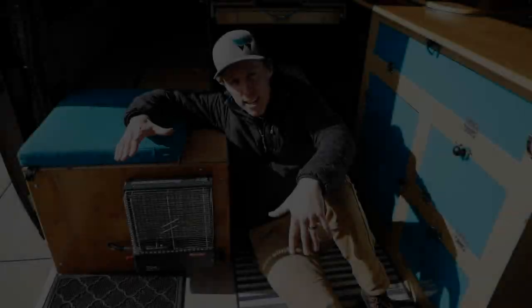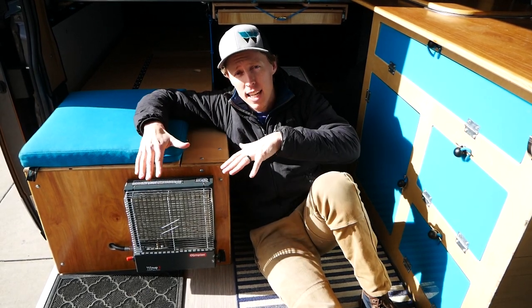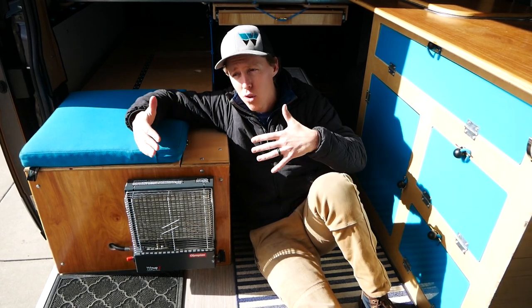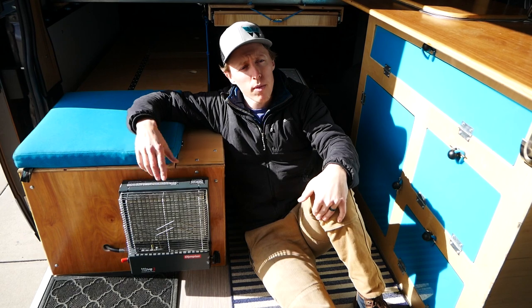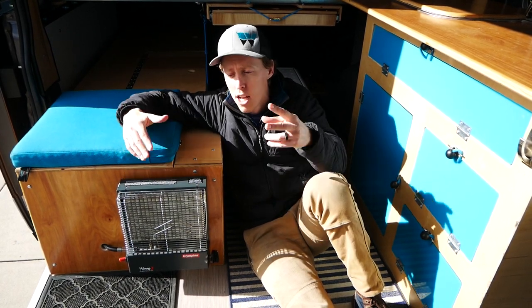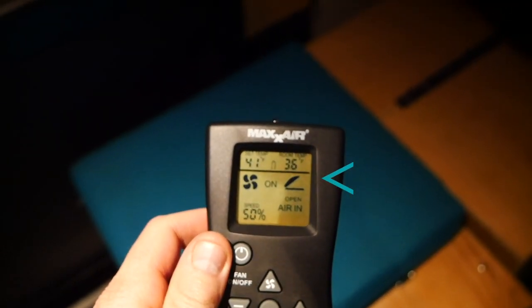Let's talk about performance. Since the Olympian Wave 3 gives off more of a radiant ambient heat, you can expect it to keep the van about 28 to 36 degrees warmer on the inside versus what's happening on the outside. For example, we went off on a ski trip and woke up — it was 2 degrees in the morning but about 36 degrees on the inside of the van. That difference makes a huge impact on your camping experience in the cold.